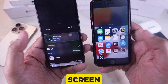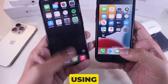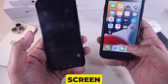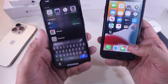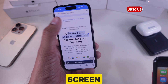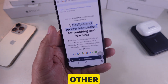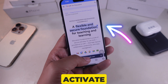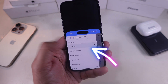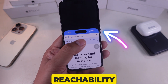Here's what it looks like. See how the screen lowers — now I can easily reach the top without using two hands. Step four is use one hand to reach the top of the screen. For example, let's say you're browsing Safari and need to tap a link or button at the very top of the screen. Instead of awkwardly stretching your thumb or using your other hand, just swipe down to activate reachability. Now you can tap the link comfortably. I'll tap this link at the top of Safari with ease, all thanks to reachability.